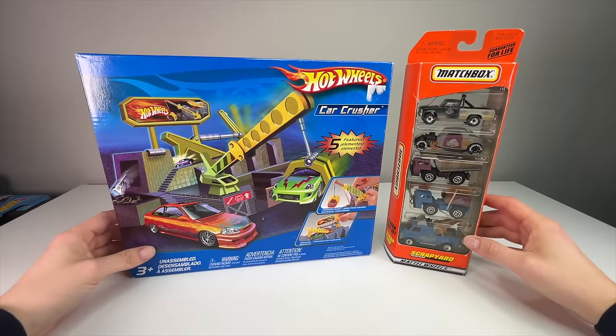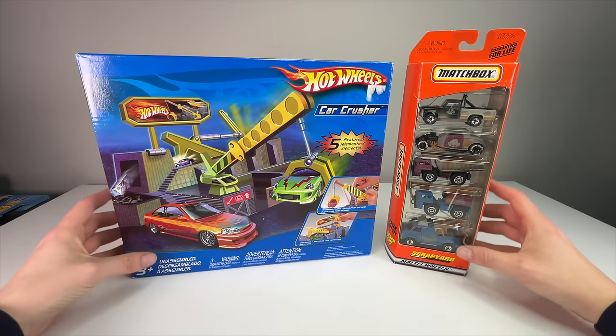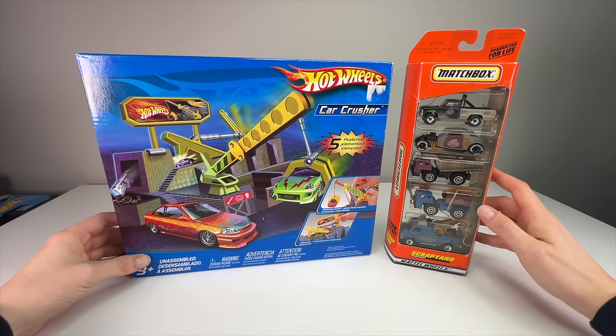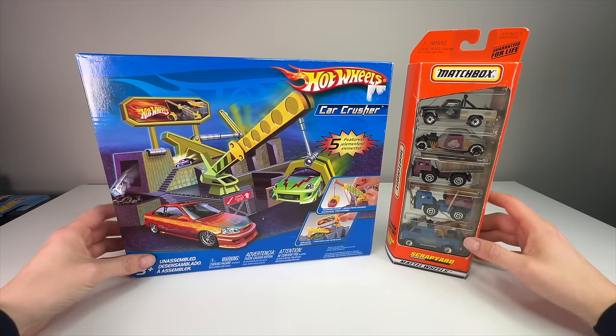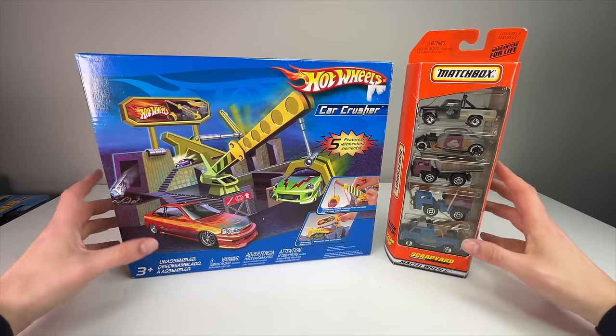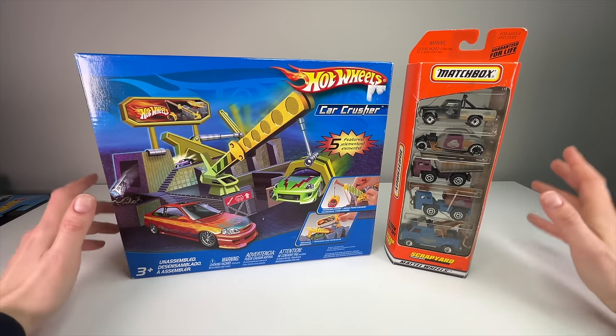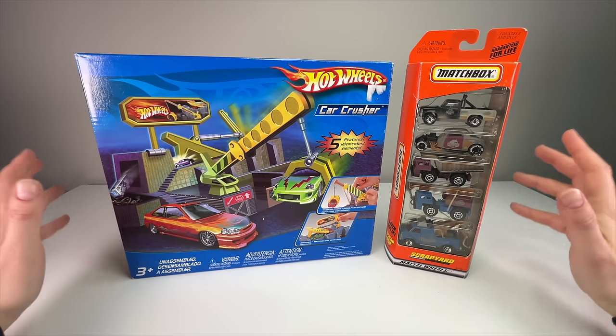What's up everyone, it's Sam from Six Four Wheels back with more diecast. Today we're going to be doing a retro review — we have a 2005 Hot Wheels Car Crusher playset and a 1998 Matchbox Scrapyard five pack, both junkyard themed. Everybody loves a good junkyard — crushing cars, the metal, the dirt, it's all awesome.